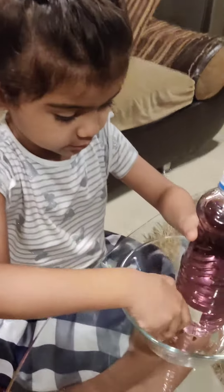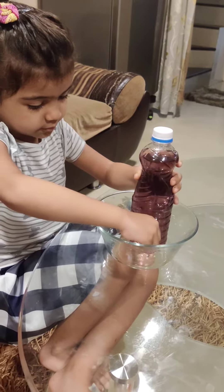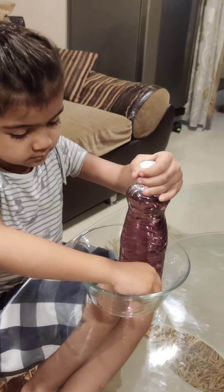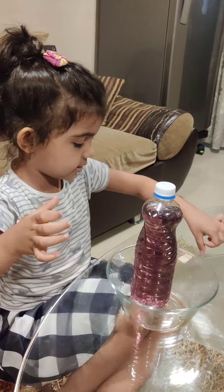Let me put the cello tape over here. We need to put the water on. Are you using the cello tape? Just keep it right there.